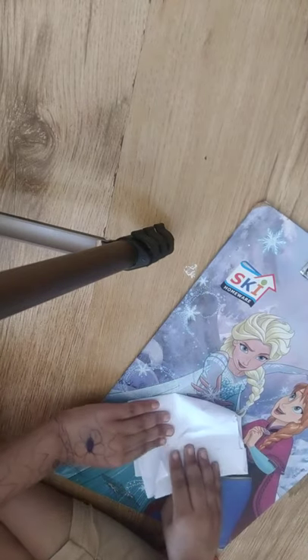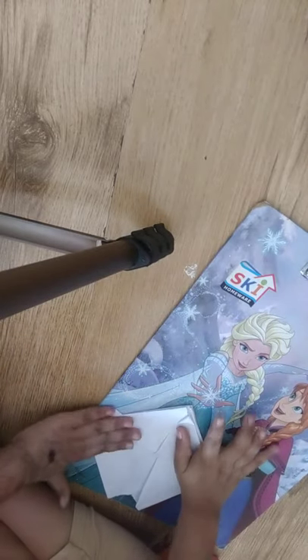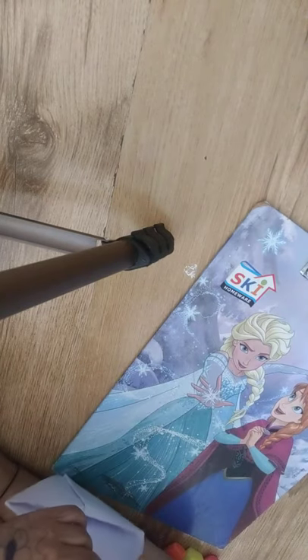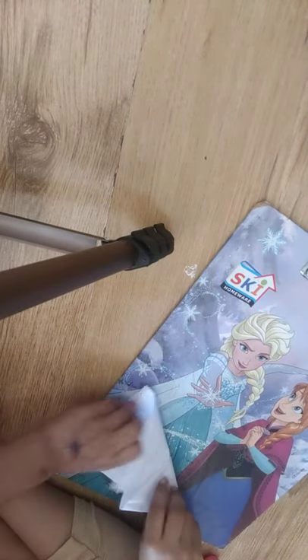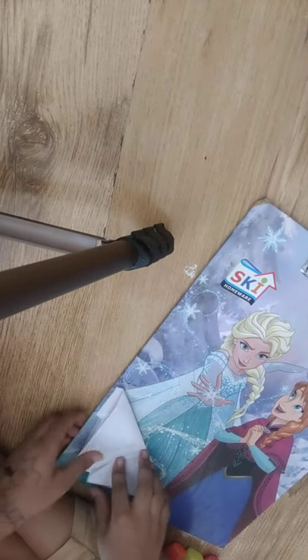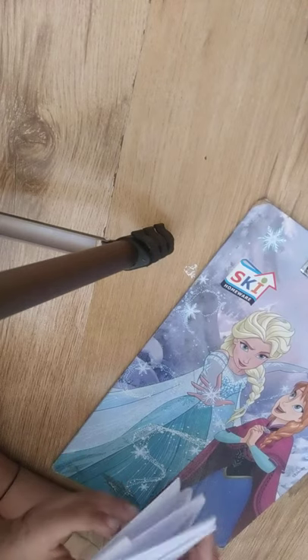Now take the paper like this and then like this. Do the same for the other side. Take the paper like this. Now we have to fold it like this.